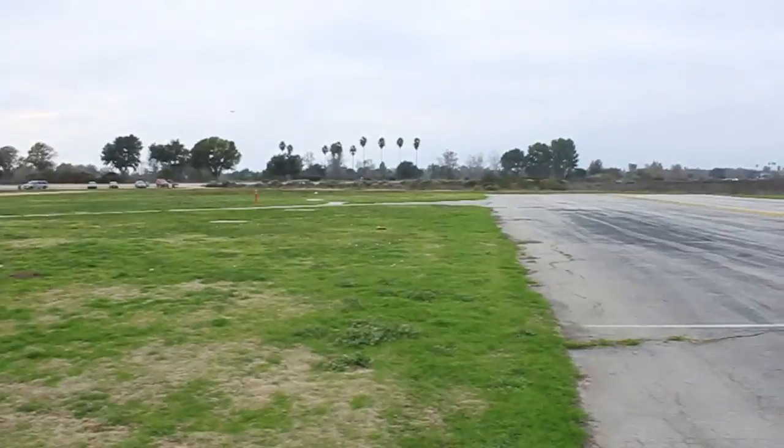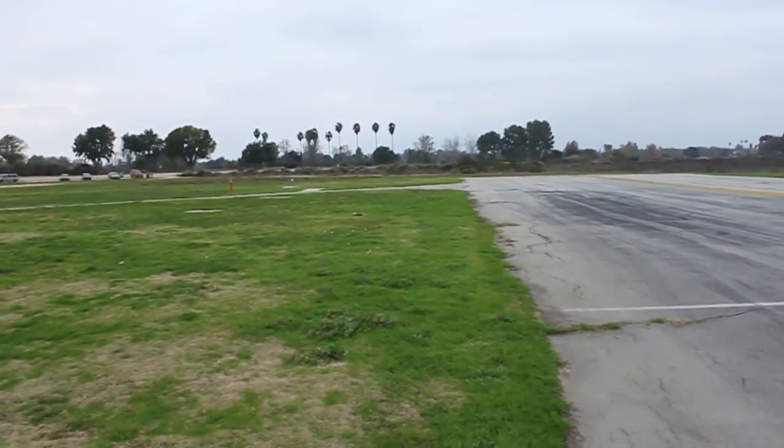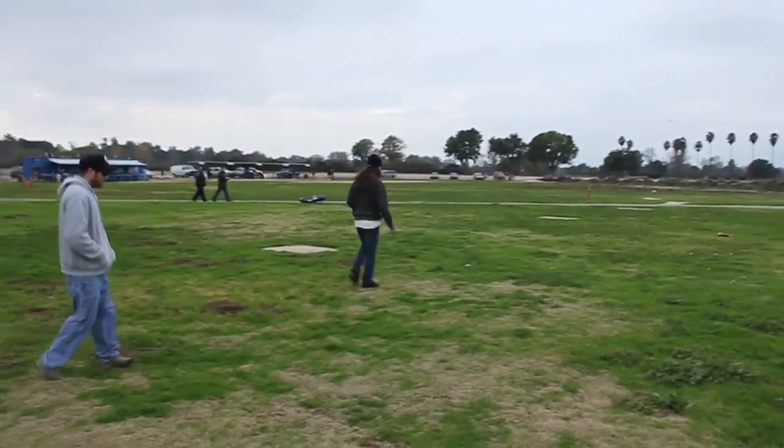Alright, definitely faster. Hopefully we got some good Doppler-able passes. We'll see how fast it's going.